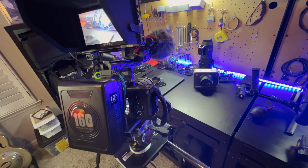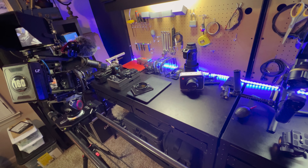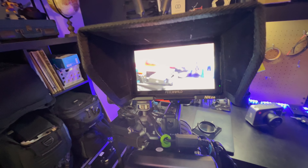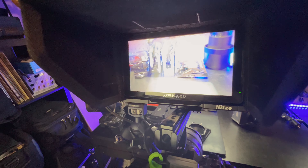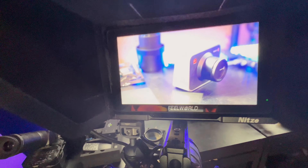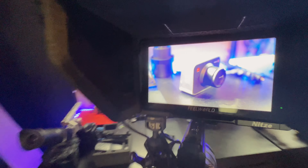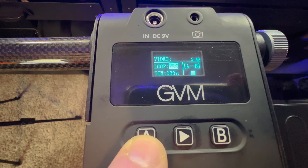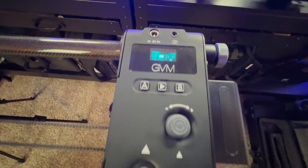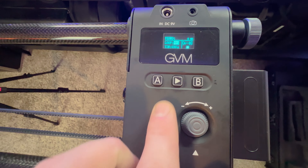Then you find your second angle. Let's say we want it to track that camera the whole way — I get it down to the end of the track and rotate it toward the camera until I'm happy with it. Then I come over and set point A. This little joystick controls left and right movement and also pan left and right. Once you're happy with your points, you hit play and it starts running.